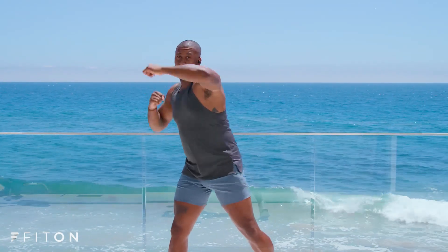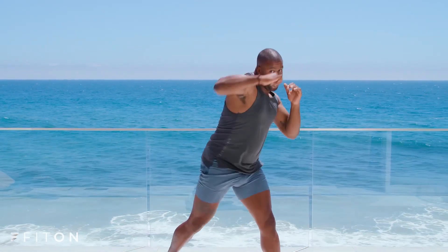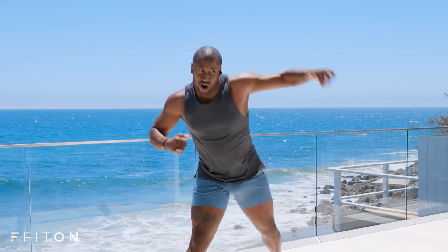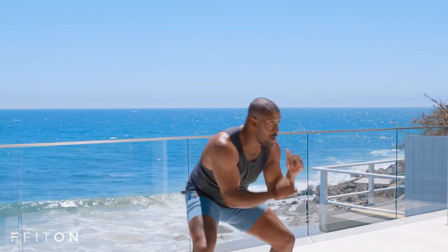Let's add that duck. Here we go. Give me your duck. Yes. Burning those arms out. Countdown — four, three, two.